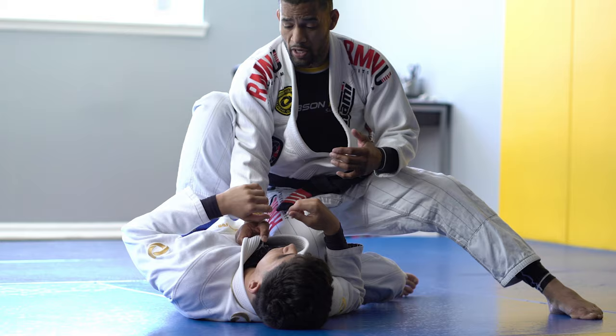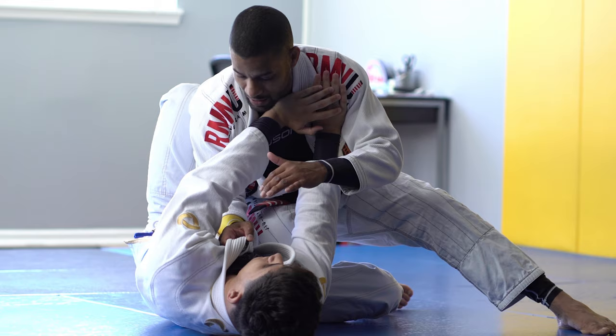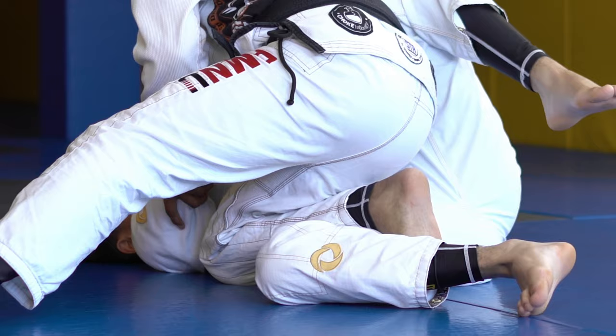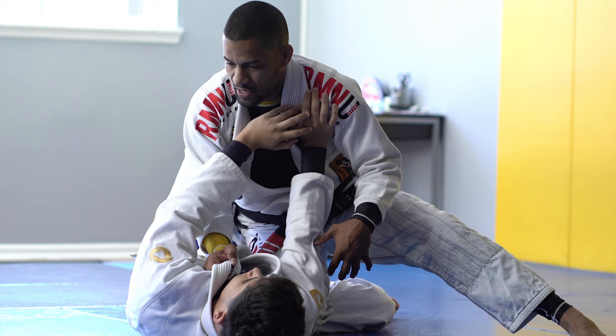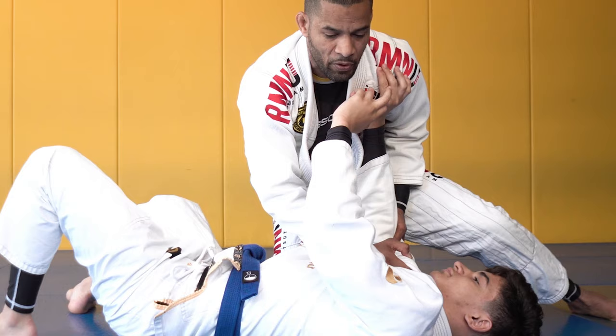The typical reaction you're gonna get from this is as I start to close the distance, he's gonna start pushing to keep my head away so I can't connect. Immediately, he gives me this elbow where I can grab the elbow or control the sleeve and then place the knee on the mat. Once that knee is on the mat, it's pretty much a wrap. There are different ways to pass the knee — some people slide away. Lucas in particular, he just pulls the knee and then pivots, which gives him the opportunity to start looking for combination attacks.